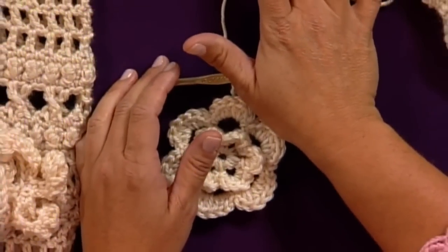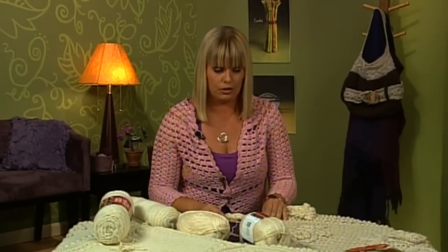This yarn is a medium weight acrylic yarn, which again is wonderful for afghans because it's machine washable and dryable, and it's really soft.